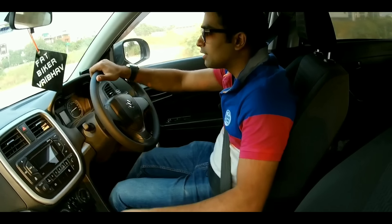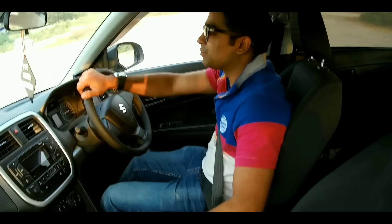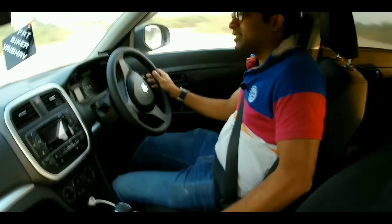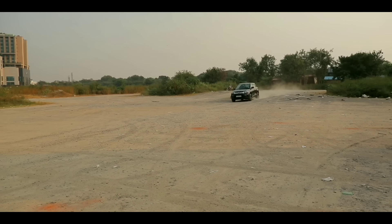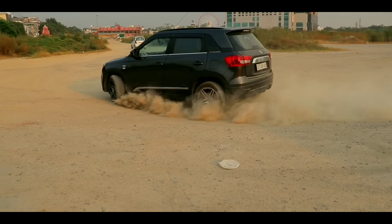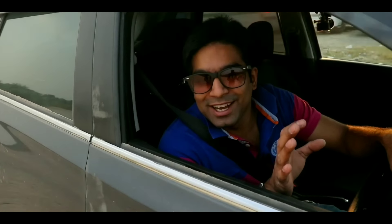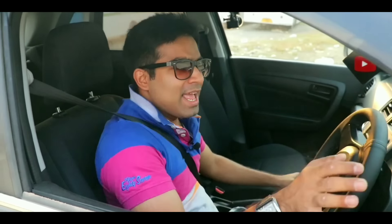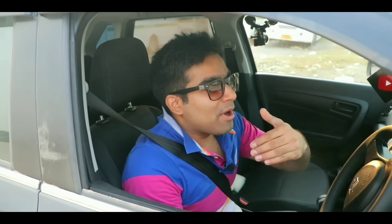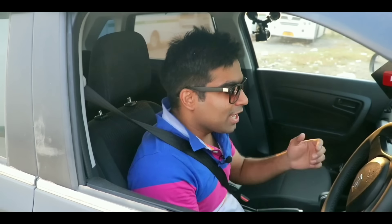So now you have to hold the wheel and turn the handbrake. You turn the handbrake — it's a handbrake turn. Now you have to do it. We will go back and tell you another technique.